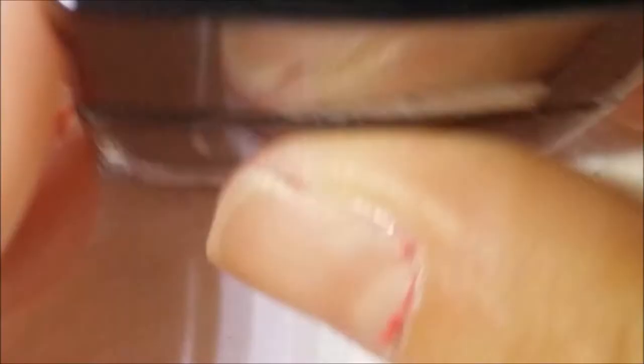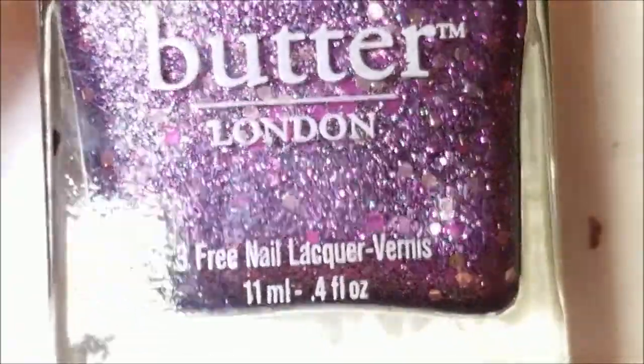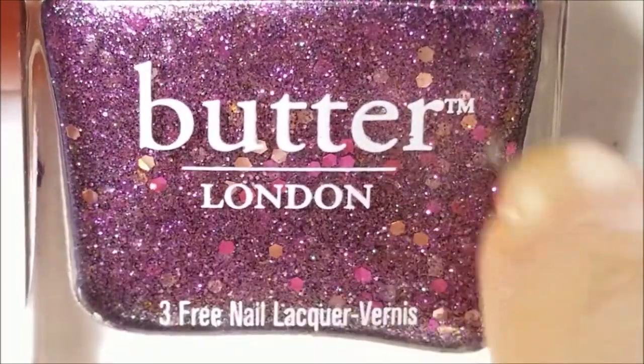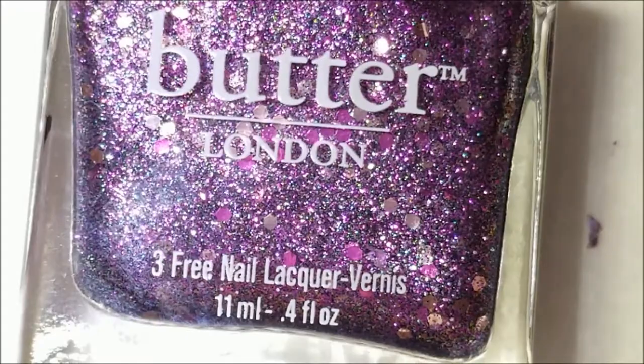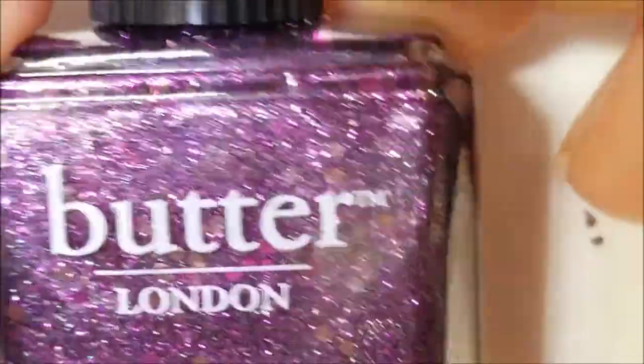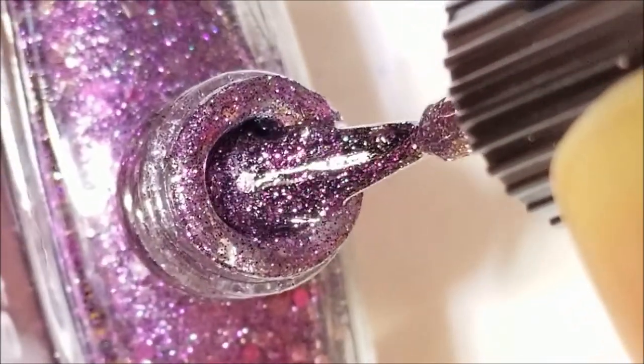So next I'm gonna swatch these two live. I love this Butter London — I absolutely adore it. Looking at it closely I can see more depth to it than I originally thought. It's got fuchsia colored and I'm not sure if they're gold or rosy gold glitters. This is Shambolic by Butter London — one of my favorite Butter Londons ever. I'm going to go ahead and swatch this one.